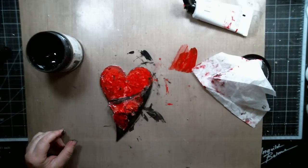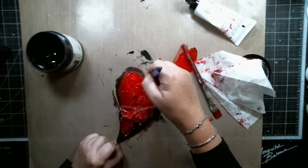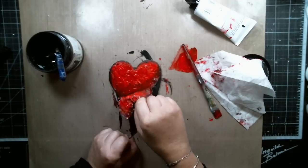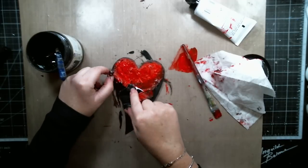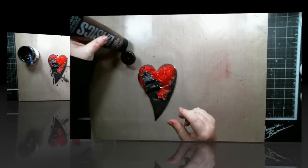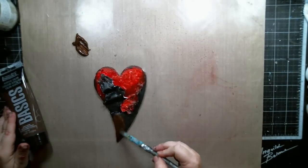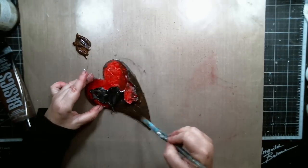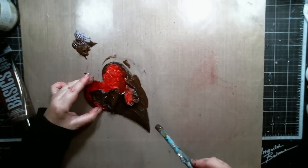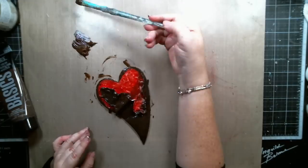Although I changed the black part of the paint to brown, the black gesso helped make shadows on the heart, which did stay when I put the brown paint on. Here I am changing everything to brown paint by using some Liquitex Burnt Sienna Acrylic Paint. The black helped to create shadows in the heart and those stayed throughout the whole process.